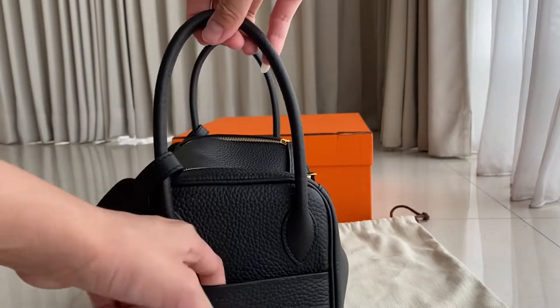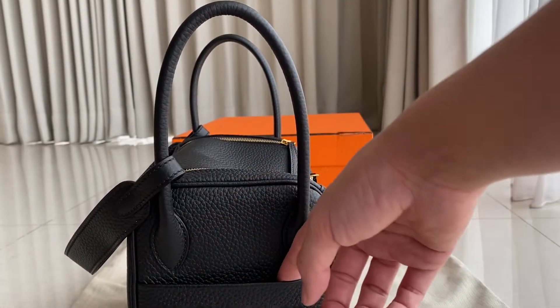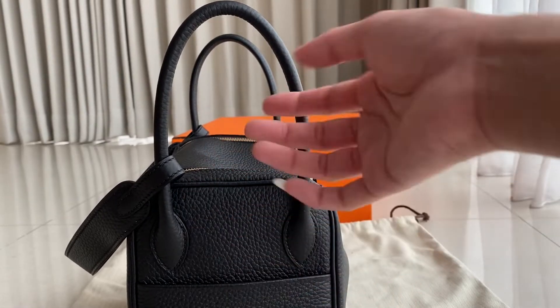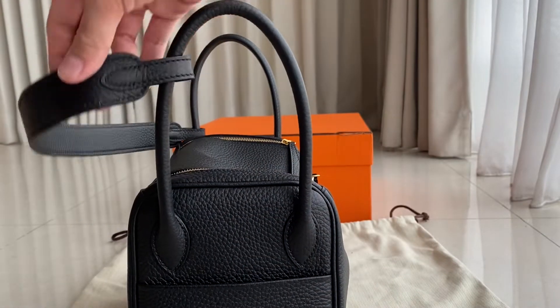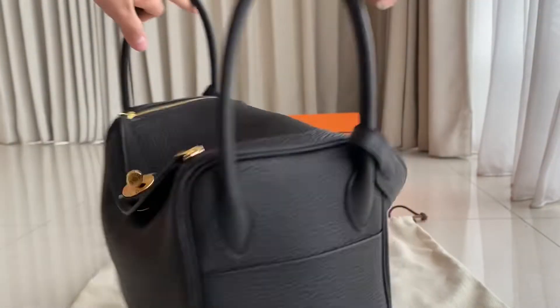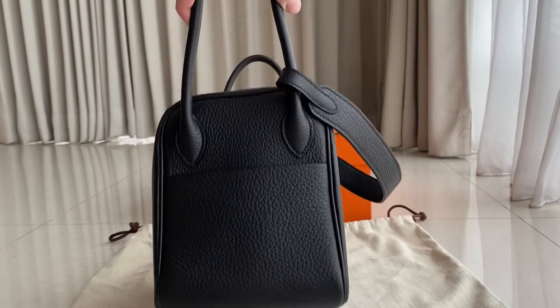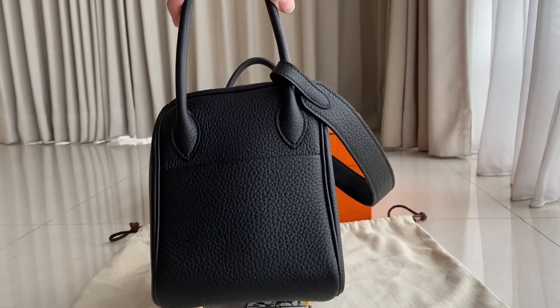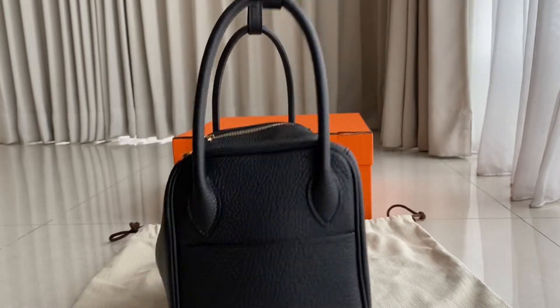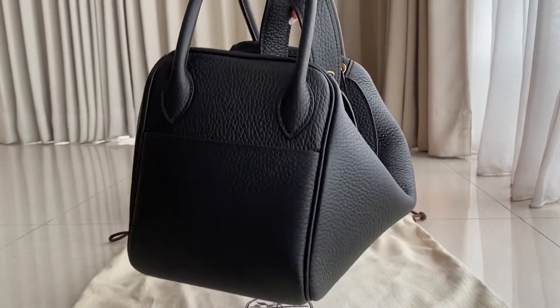On this side there's a pouch where you can put some stuff — for example if you're traveling you can put your passport, phone, or something like that. And this one has a strap. Here's the other side — it's the same detail as the other side. You can use it with the strap or you can just use it with the handle.